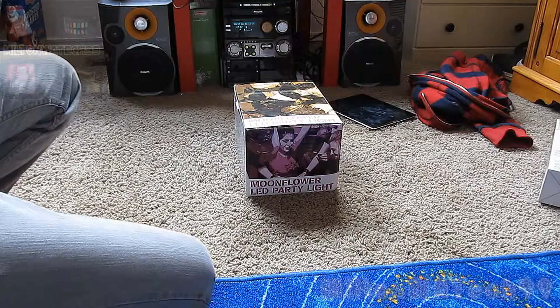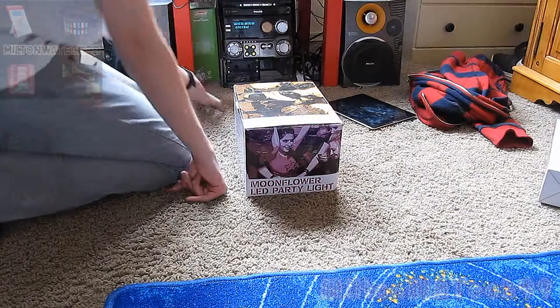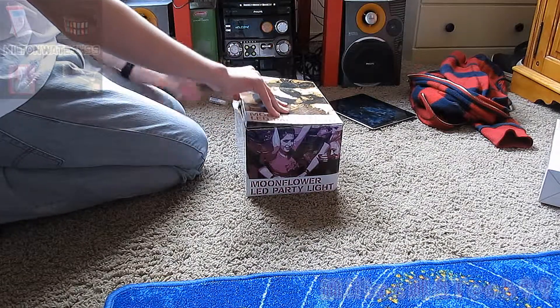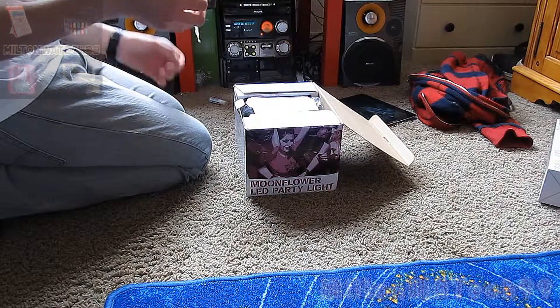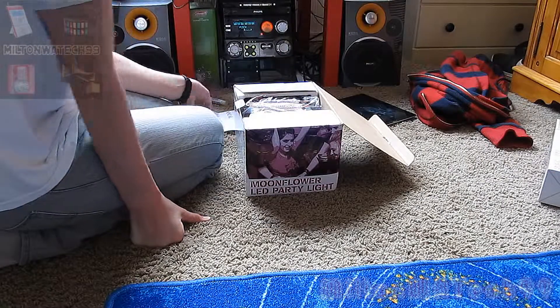Alright everybody, welcome back. This is the third out of fourth unboxing of items I got from Spencer's today. This is the moonflower LED party light. I think these are like adhesive sponges or something — not sure.